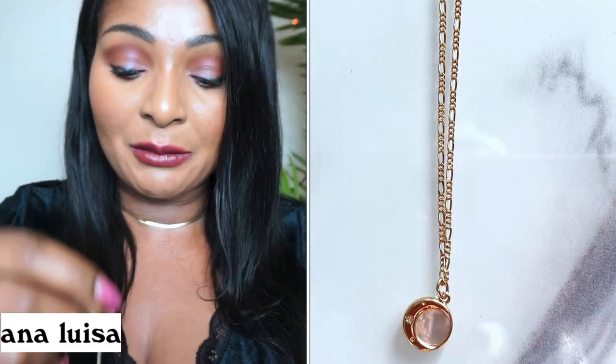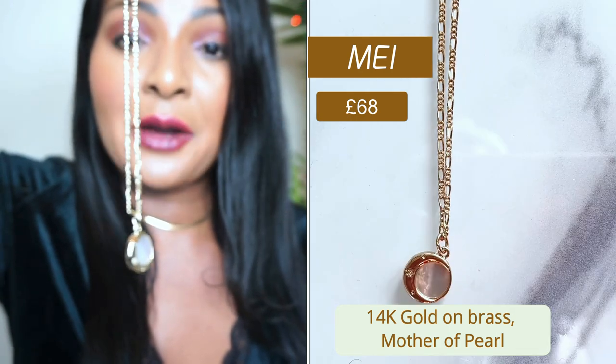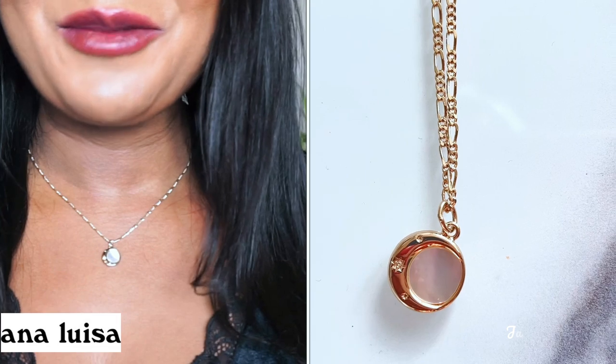The next piece I'm going to show you guys is this gorgeous necklace and it's called Mei, M-E-I, on their website if you want to check that out. Look at this on my neck — so nice, so beautiful.